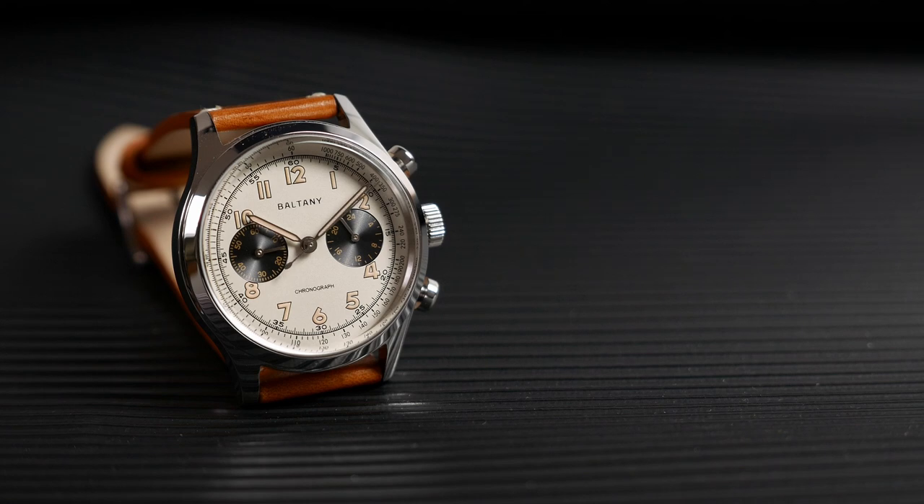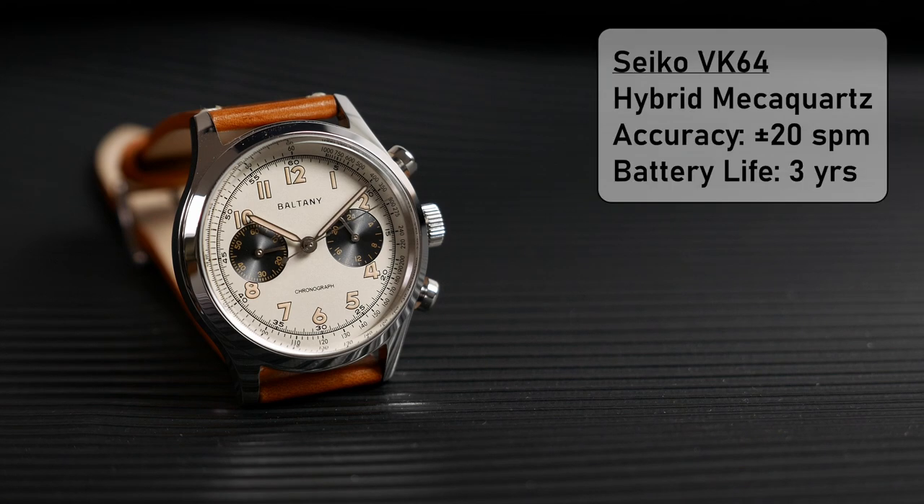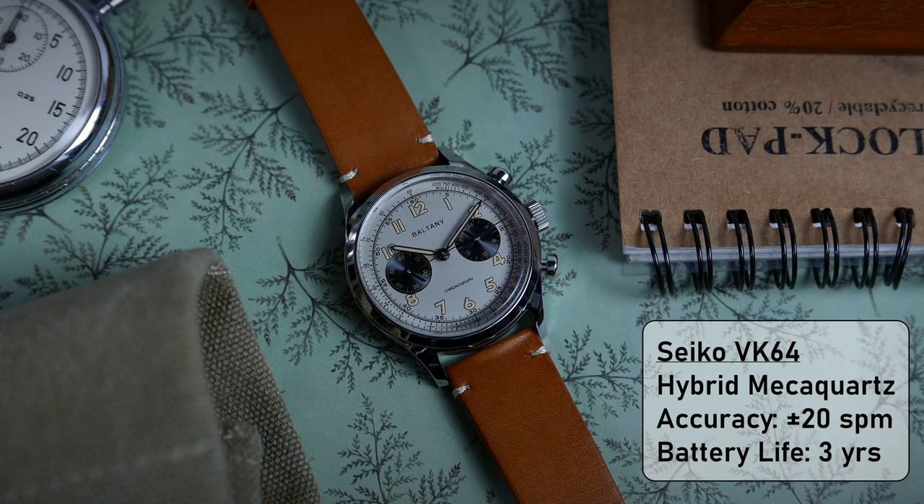Powering this vintage inspired piece is a modern VK64 mechaquartz chronograph movement made by Seiko. We are seeing more and more of these hybrid movements lately, as they are reliable, relatively low-cost engines that combine the best of two worlds. You get the accuracy of a quartz movement and the smooth sweep of the chronograph seconds hand like on a mechanical movement. It runs on a battery that should give you up to 3 years of use before dying out, depending on how heavily you use the chronograph.